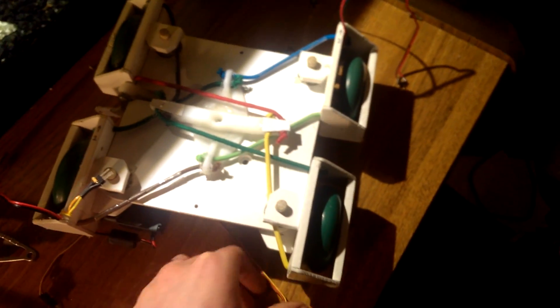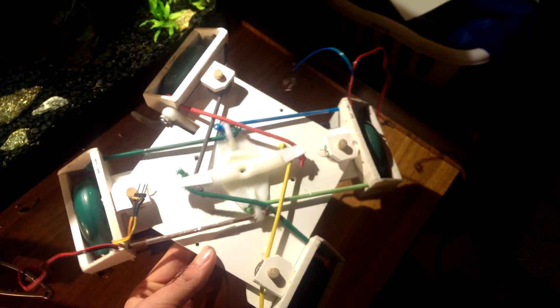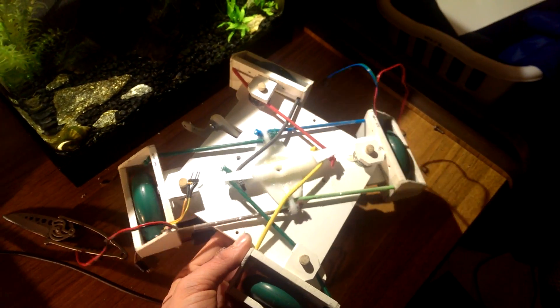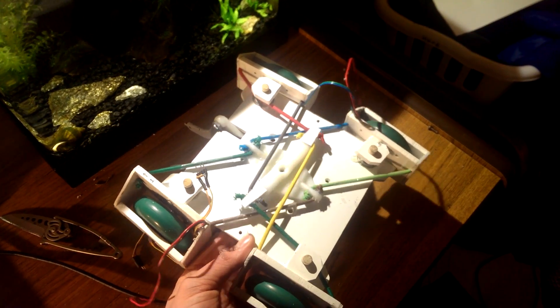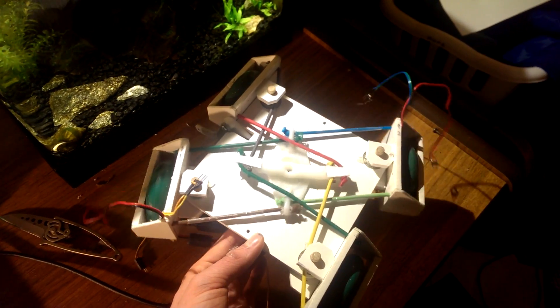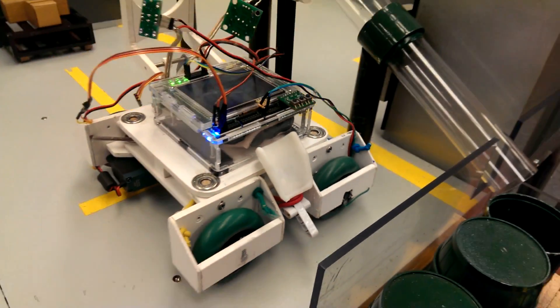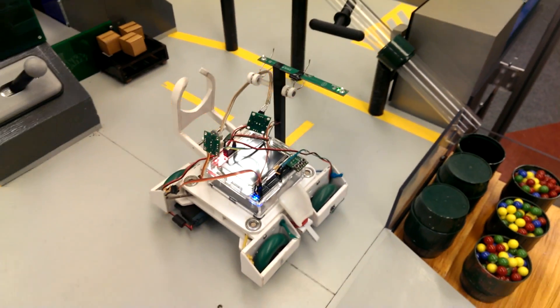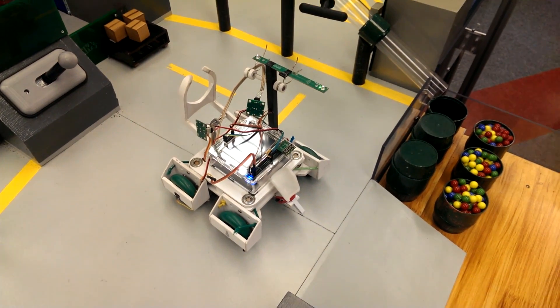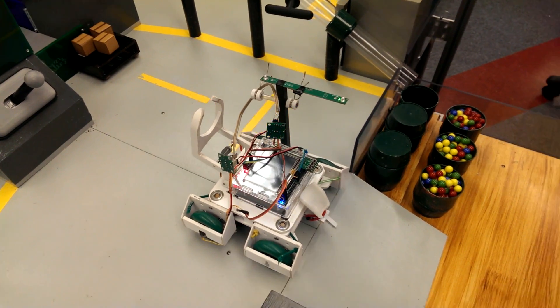I switched out the linkage system for the band idea, and this is how it works. You can see it's kind of created one problem while solving another — the wheel housings are now flush with the chassis, but it no longer has smooth transitions. We went ahead and entered this in a performance test anyway, but it will probably need to be changed. The rotary encoders are in place, but as you can see, the transition is not smooth. So we are going back to the drawing board and I'll be working on version 4.